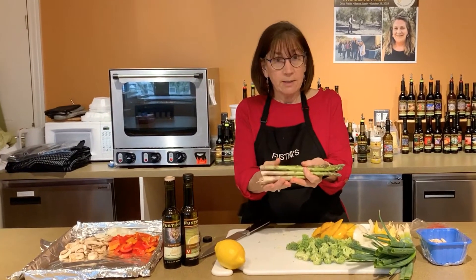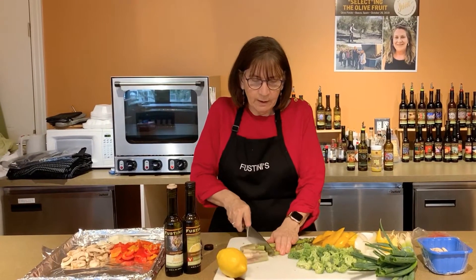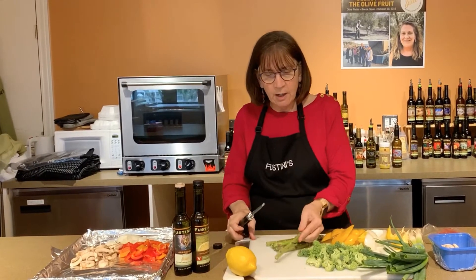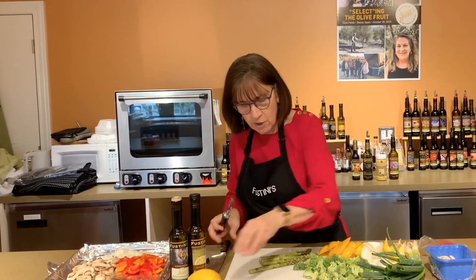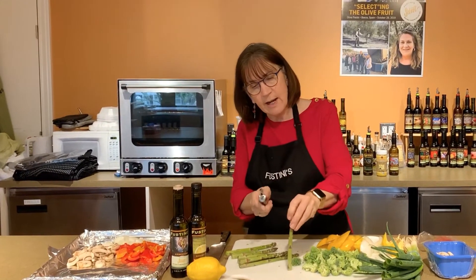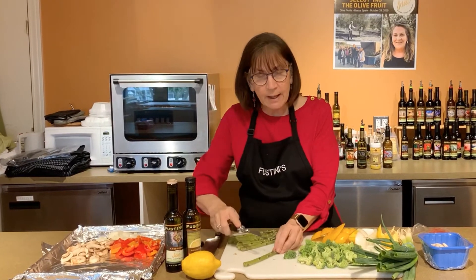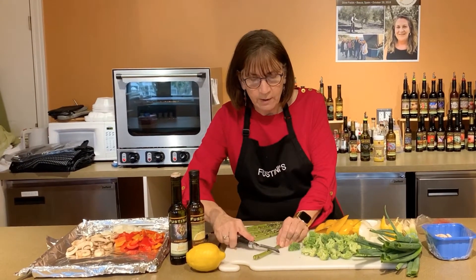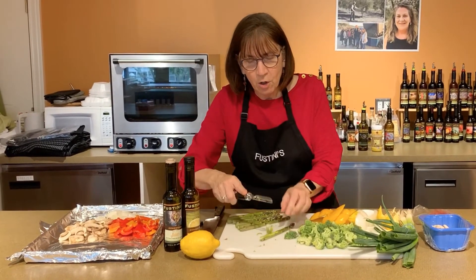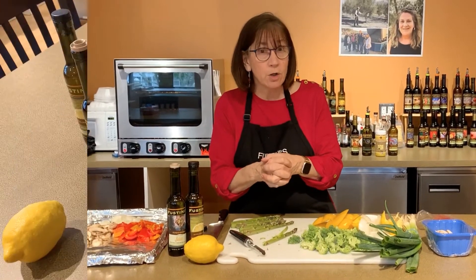We also have asparagus in the dish. Start with cutting off the woody end — get rid of that. This is already washed. Here's a trick: take your asparagus laying down on your cutting board and use a peeler to slice that woody part off. That'll get the thicker woodiness off and make it more tender when it's cooking.